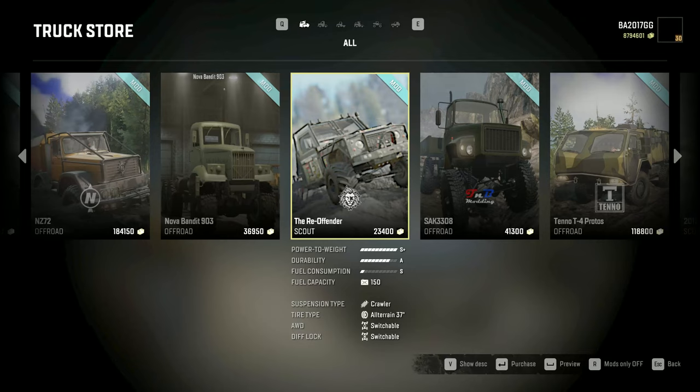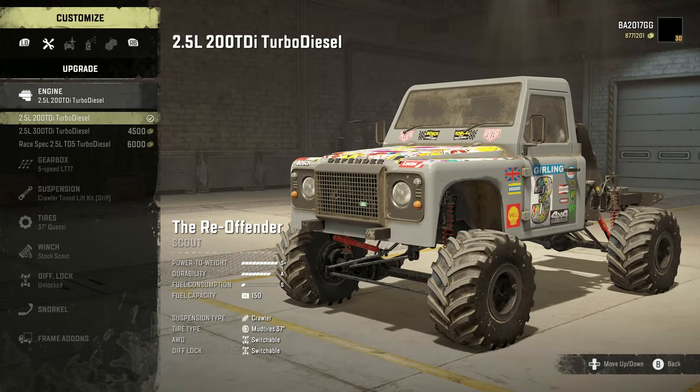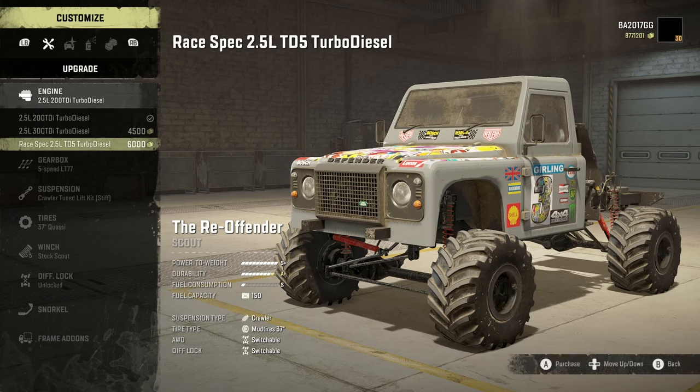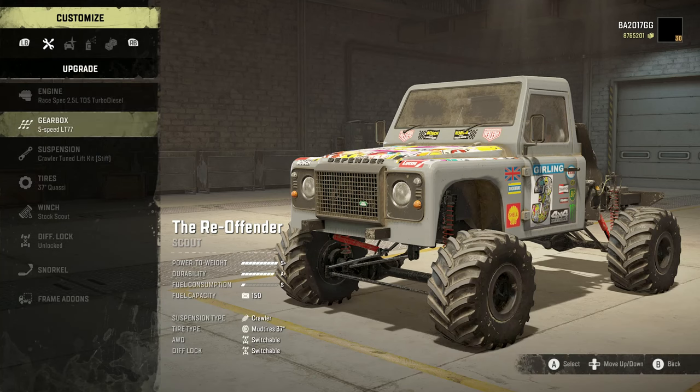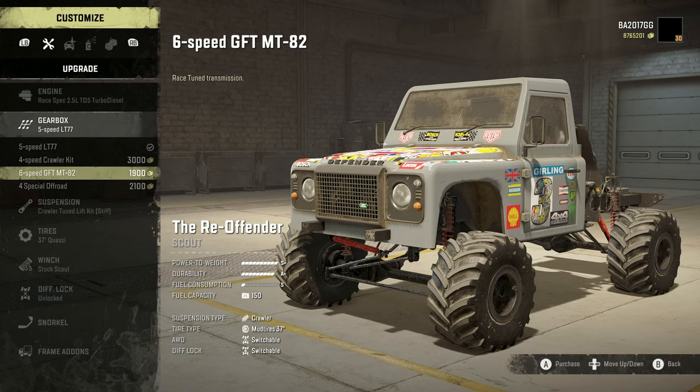All righty, time to customize up Iceberg's the Reoffender. We're going to buy this and customize it up. We'll get the 2.5 liter 200 TDI turbo diesel, 2.5 liter 300 TDI turbo diesel, or the race spec 2.5 liter TD5 turbo diesel — so that's what we're going to go with. We've got the 5-speed LT77, 4-speed crawler kit, 6-speed GFT MT82, or the 4-speed special off-road.